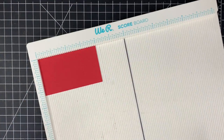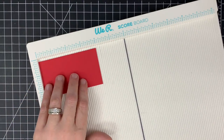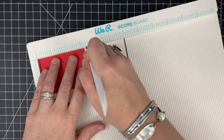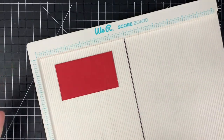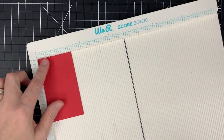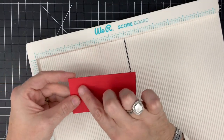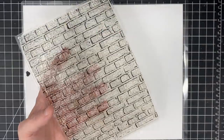Now let's score our brick piece or fireplace piece that's going to go around the opening we just created. This piece is 4 by 2 and a quarter. On the 4-inch side, score in 3 quarters of an inch on each end. Then score a half an inch down from the 2 and a quarter side. This will be our brick opening. I'm not going to cut this out yet — I'm going to stamp it first, so I'll leave that section in while I stamp it for ease of cleanup.